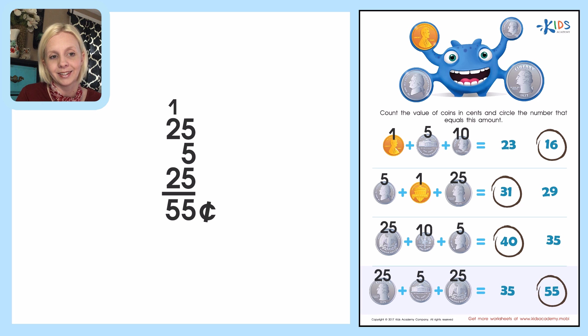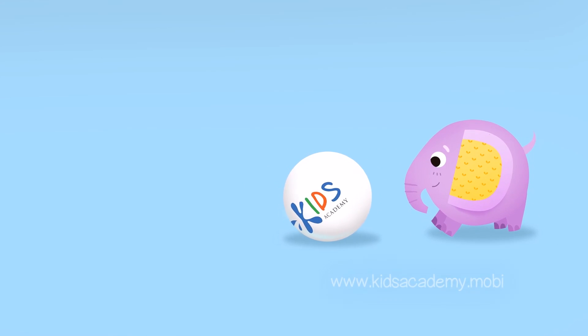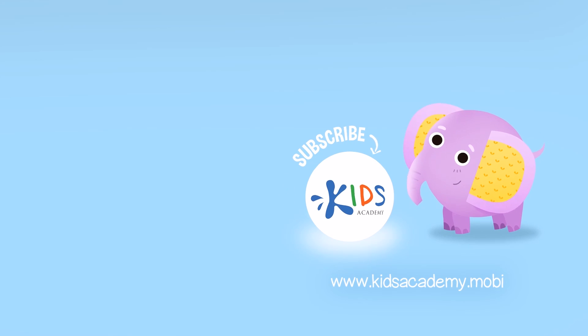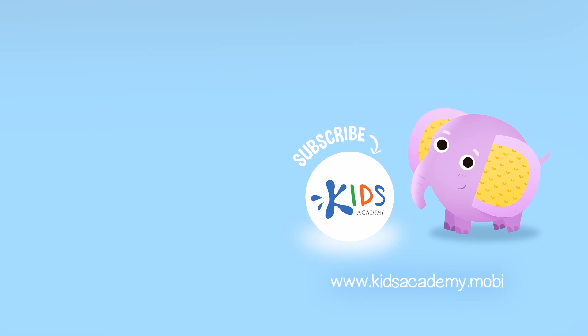I'm looking for fifty-five right here — nice job, great work! Like us and subscribe to our channel. Find links to our apps in the comments below.